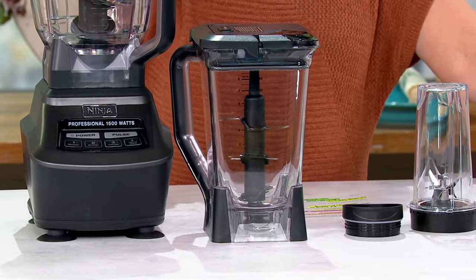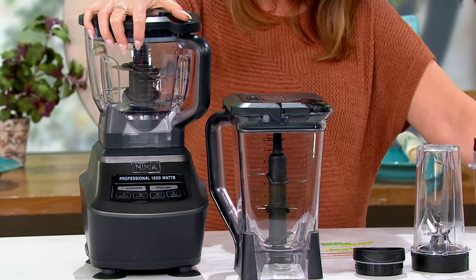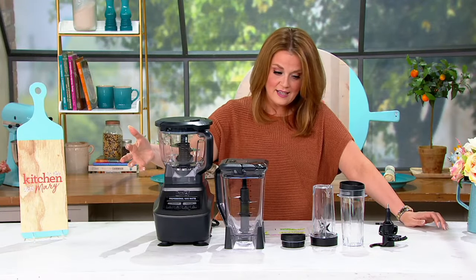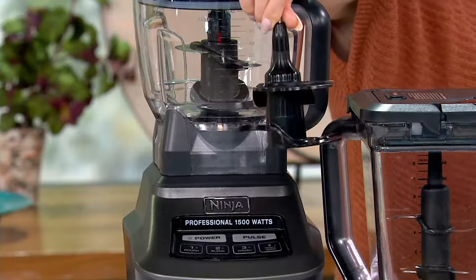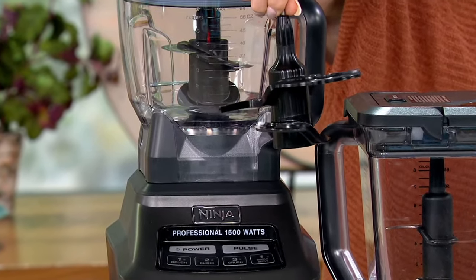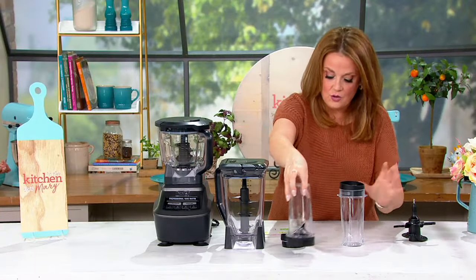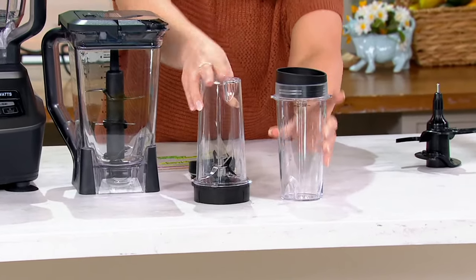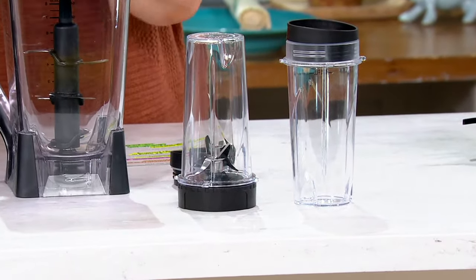You're getting the 8-cup food processor bowl — the one that's on top of the machine. You're getting the dough blade, right here, to make all those pizza doughs and maybe even pie crusts. You're also getting the two 16-ounce Nutri Ninja cups with lids, so now you can make your smoothies and take them with you on the go.